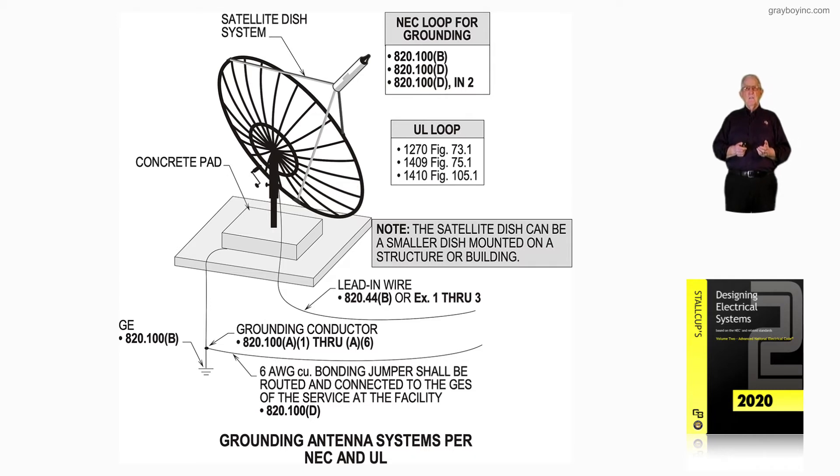The satellite dish can be a smaller dish mounted on a structure or building. The one shown is more of the older, large type installed outside on a concrete pad, earth grounded in accordance with 820.100B. A number six bonding jumper should be routed and connected to the grounding electrode system of the service at the facility in accordance with 820.100D.